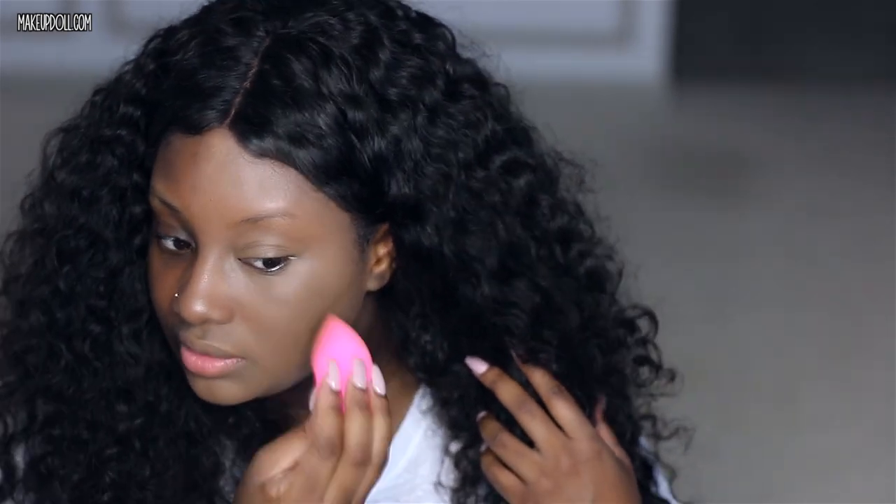So the foundation is definitely full coverage, but I can't feel it on my skin. Like, it doesn't feel as heavy as some other foundations that I have, which kind of shocks me, so it's really nice.